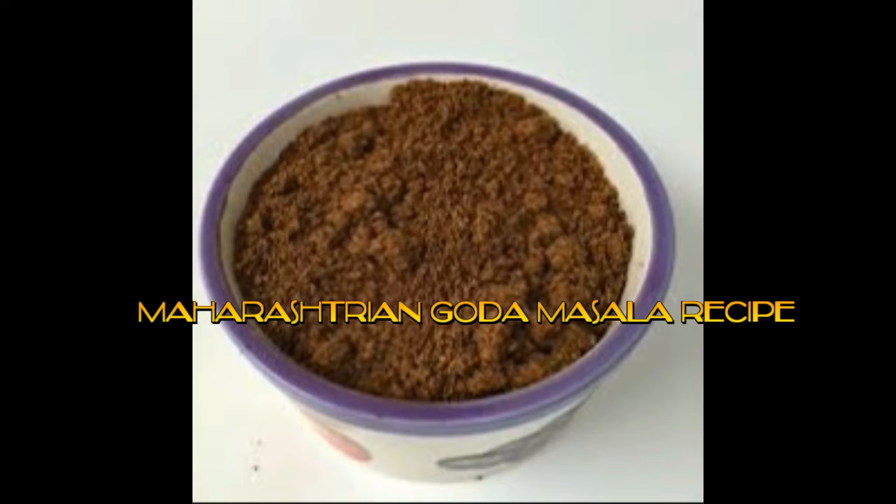This Maharashtrian masala has a very unique flavor — it is pungent but not hot. We can use a store-bought one from other companies, but after trying homemade Goda Masala you will never buy the ready-made one. Making it at home gives it freshness and a much better aroma compared to the ready-made. Now let's see how to prepare this Goda Masala at home.